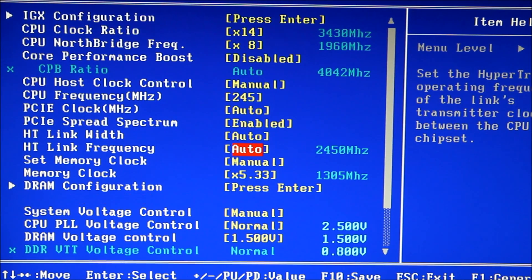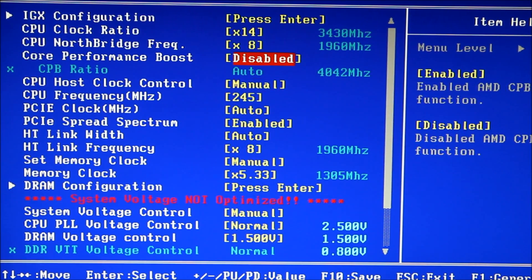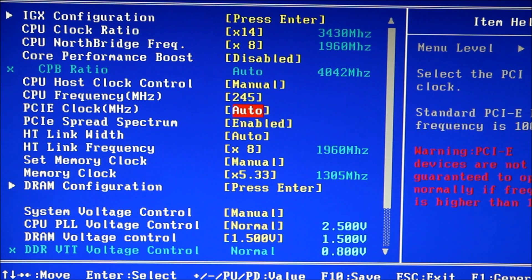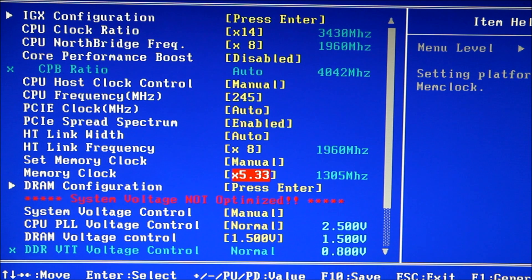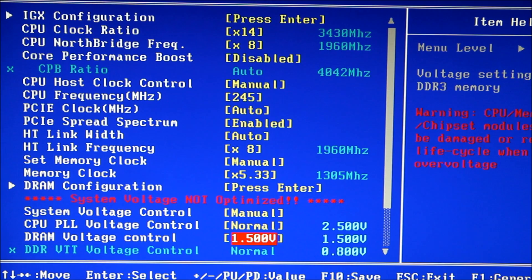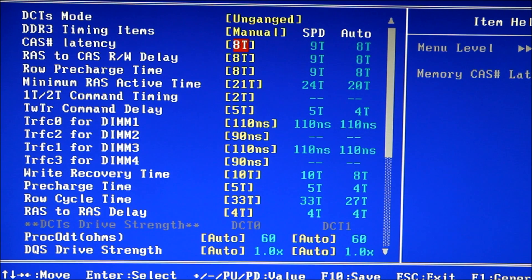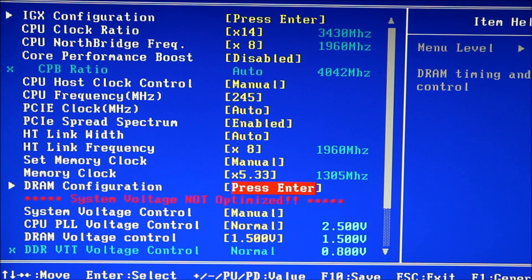Same with the HyperTransfer link frequency. So I've got my CPU at 3.43 GHz, bus at 245, memory at 1305. The only other changes I've made are taking my DRAM to 1.5 volts, and going into DRAM Configuration, changing it to manual and setting the timings to 8-8-8-21, because that's what my memory is designed to run at. You may want to check your memory and see what it's designed to run at and change those as well.